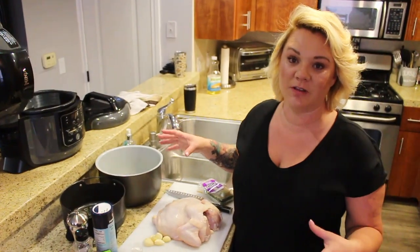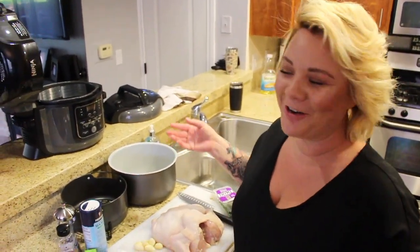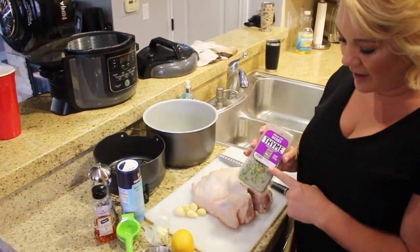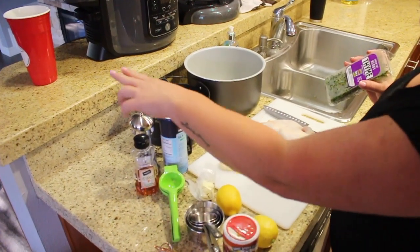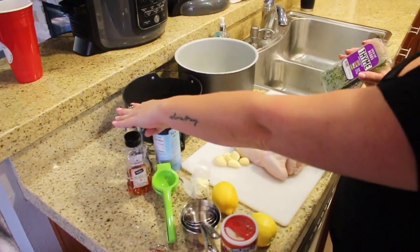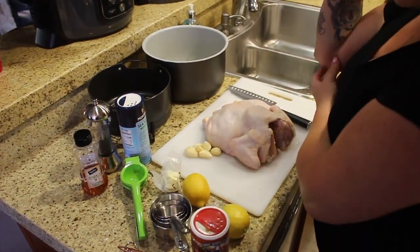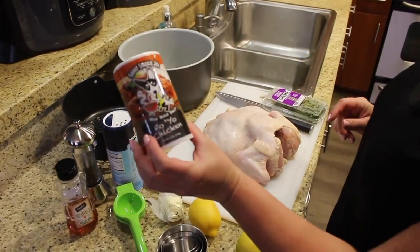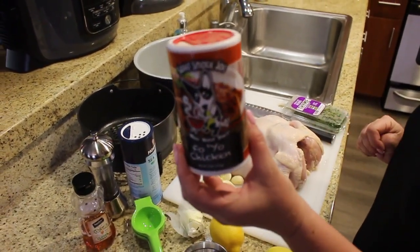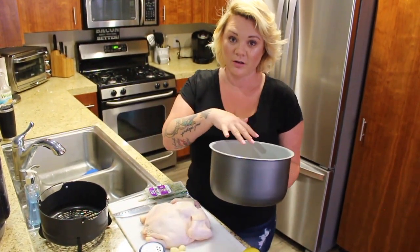This is our first time using the Ninja Foodi, other than the chicken nuggets we made for the kids in the air fryer part last night. These are the ingredients: thyme, the juice of two lemons, salt, ground pepper and peppercorns, honey, five cloves of garlic. I'm going to add my own twist with a little bit of butter and some sweet smoky seasoning on the chicken.